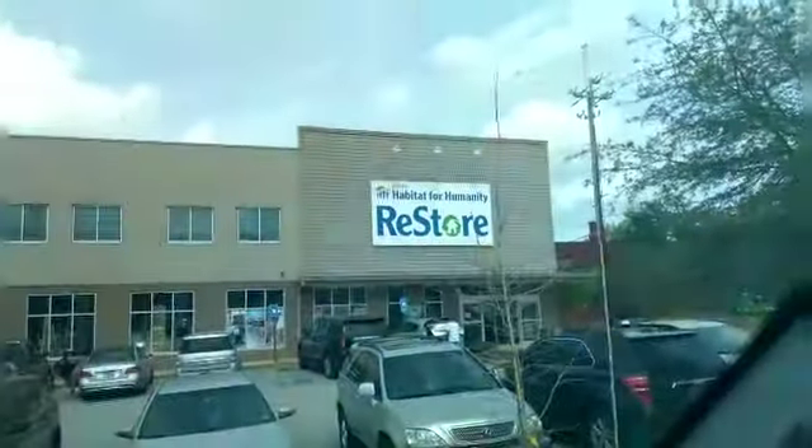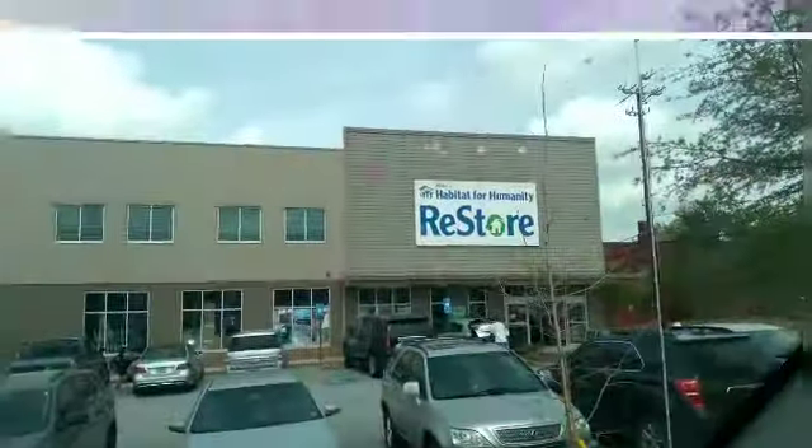Let's see what we can find during the challenge with A Blessed Home by Kimberly Davis. She asked us to purchase something from the thrift store, yard sale, or ReStore, so I decided to go to the ReStore.